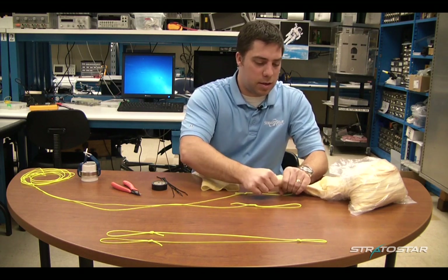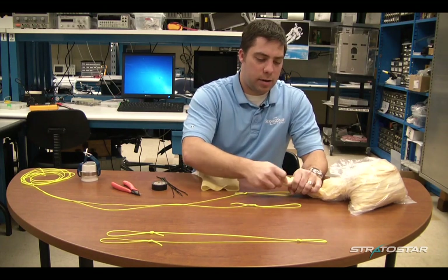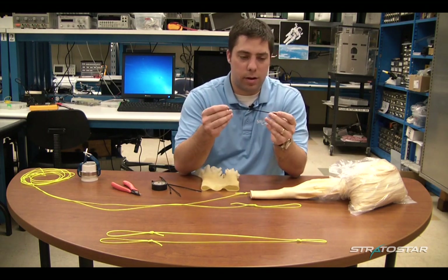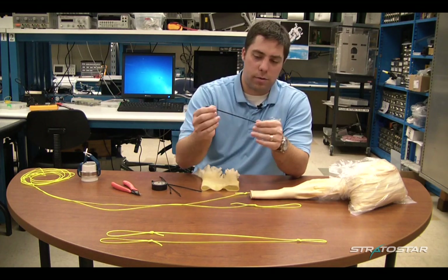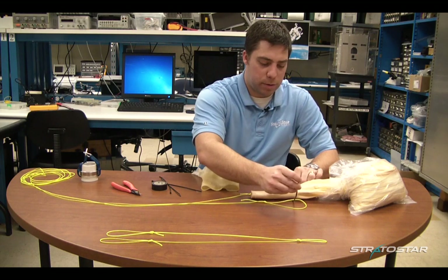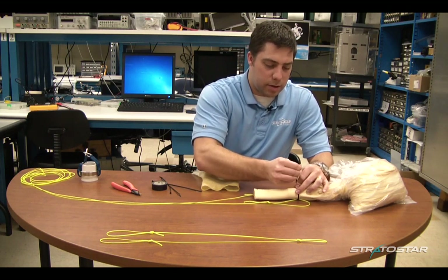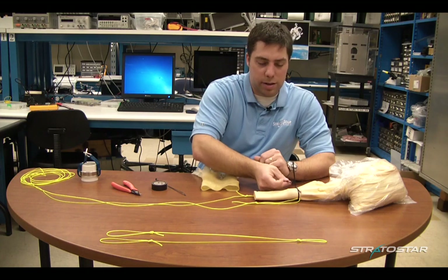I'm going to slide this into the neck of the balloon about three to four inches, until it's about to the top of where the thin rubber meets the thick rubber. Then we're going to take these zip ties — you want to make sure you get high quality zip ties. These actually have a little metal tab inside and are very good in low temperature, which is important for high altitude ballooning. You're going to slide the zip tie through one loop and through the other loop, and then zip this to the piece of PVC that's inside your balloon. Just make it a pretty snug fit.